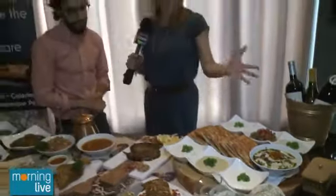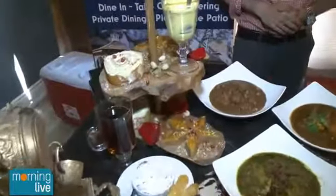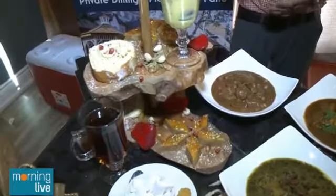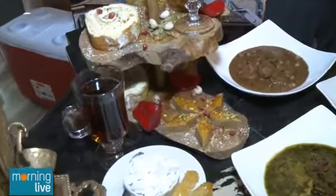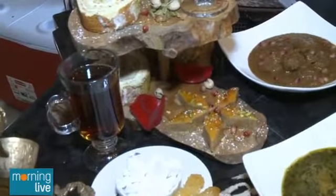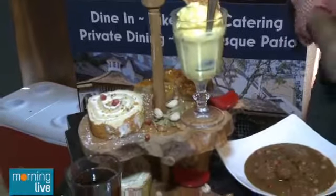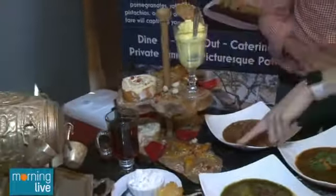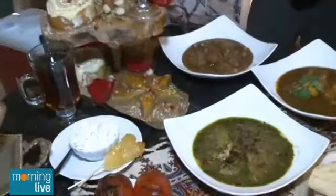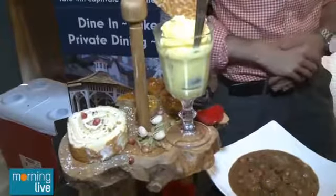Now let's shift over to dessert. We use a lot of rose water in our desserts, as well as cardamom, and again nuts. We have the roulette, which is a fresh cream pastry with rose water cream; over here is our Persian-style baklava, which is very nut-heavy in the center; and then our Akbar Mash tea ice cream, which is a saffron and rose water ice cream — which is to die for.